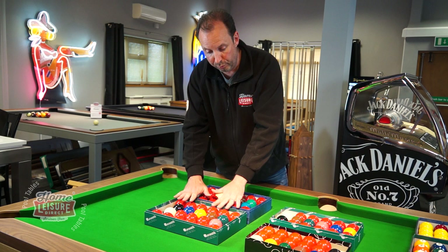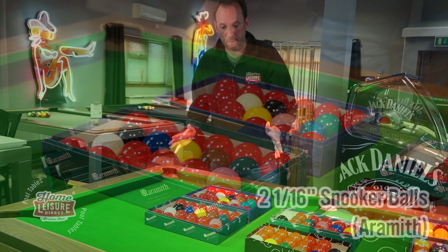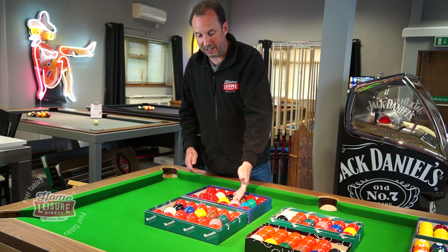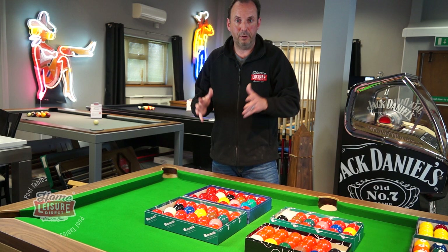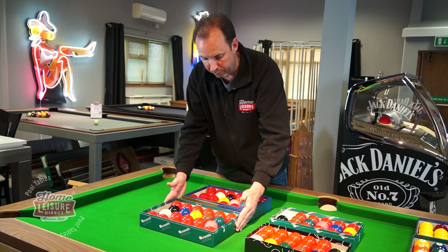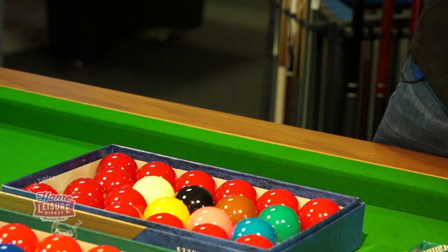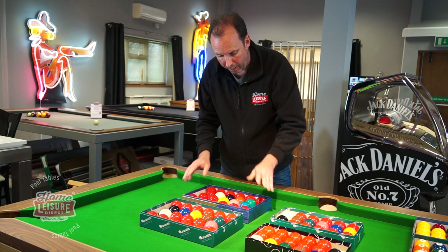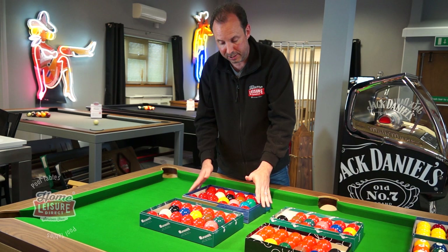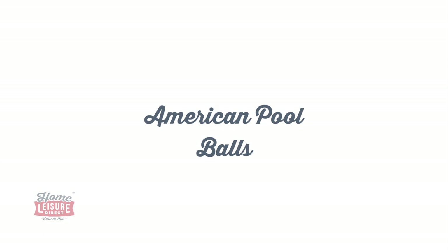Sticking with snooker balls but talking about full-size ones — two and one-sixteenth of an inch. These are really destined to be played on a normal snooker table, though some customers with American pool tables buy a set to play snooker on them. There are two different sets: the standard Aramith balls, same phenolic resin construction, and the tournament edition set — same as the Pro Cup balls, in the gold and blue box. These are used in the snooker world championships, made to the very highest standards. That's the Pro Cup tournament edition snooker balls from Aramith.